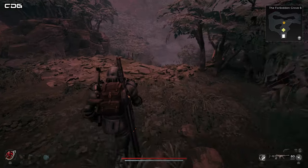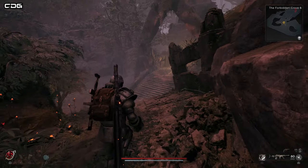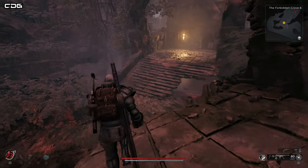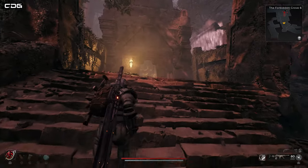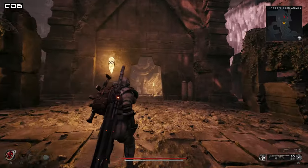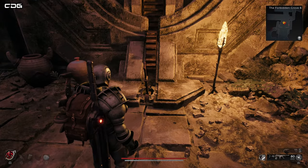Then we're going to carve around and come back down on ourselves, back through into the Forbidden Grove. This is going to allow us to jump down — we're now behind that locked door. In that hole at the bottom of the stairs, there is access to the back part of that locked door. Here's the lever that you're going to need to pull to be able to finally activate the water harp.